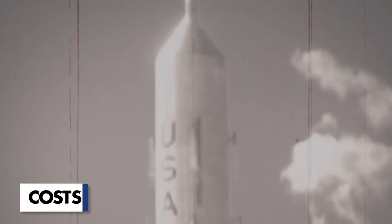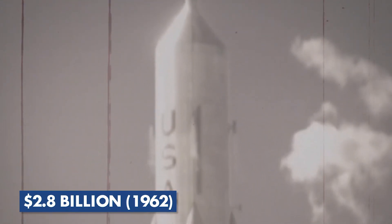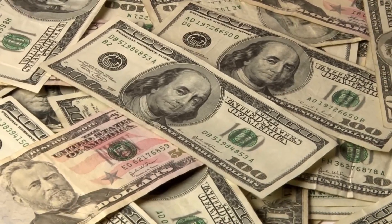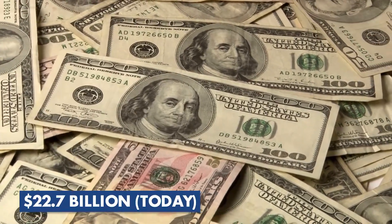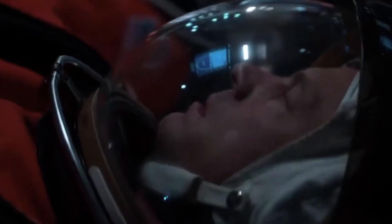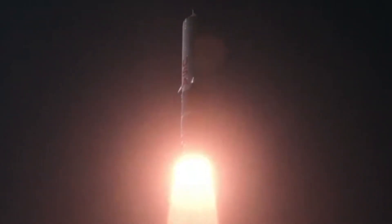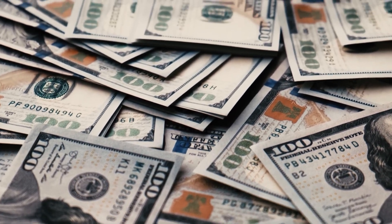Aerojet calculated that the cost of designing the rocket alone was estimated to be a whopping $2.8 billion in 1962. Adjusted for inflation, that figure would translate to roughly $22.7 billion in today's currency. And the cost of each launch — a staggering $300 million in 1962 — would be equivalent to almost $2.4 billion today. That's an insane amount of money.